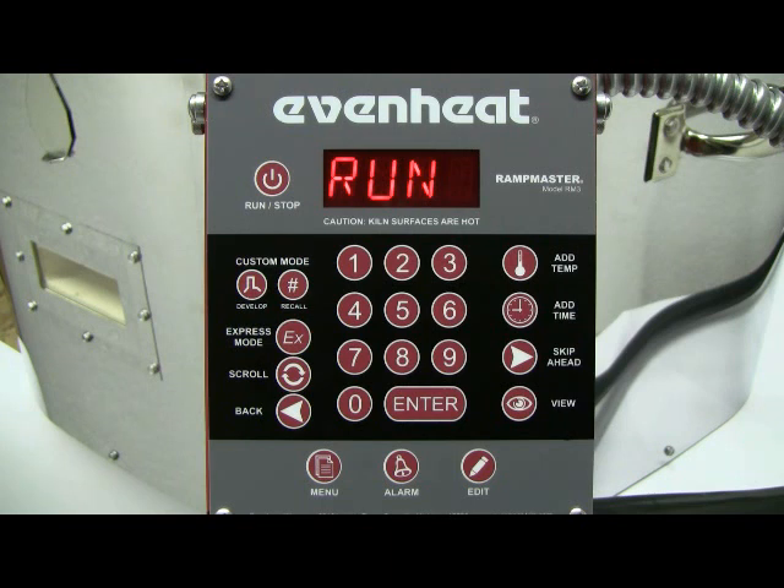This video presentation is now complete. EvenHeat provides a number of video presentations for our products. We invite you to visit EvenHeat-Kilm.com for a complete listing. Thank you.